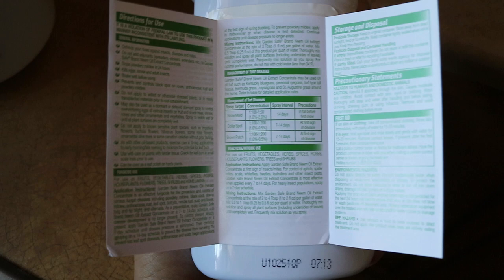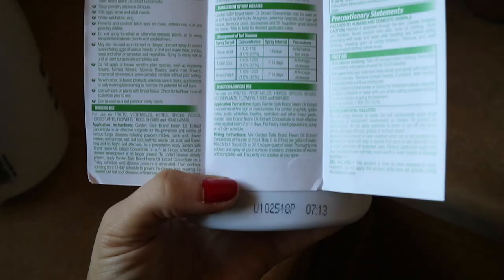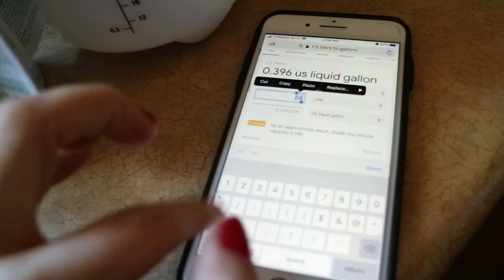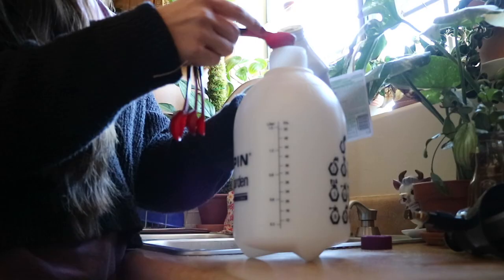Now it's time to make my neem oil mixture for the mister. I peeled open the label on the back to remind myself what to do. It says to mix two to four tablespoons per gallon of water. This bottle holds about two liters, which is about half a gallon, so I'm going to put in two tablespoons of neem oil and fill the rest with water.